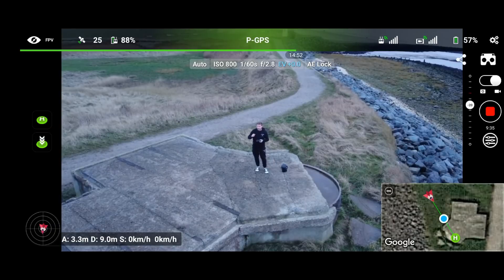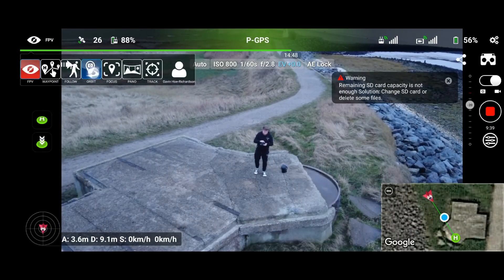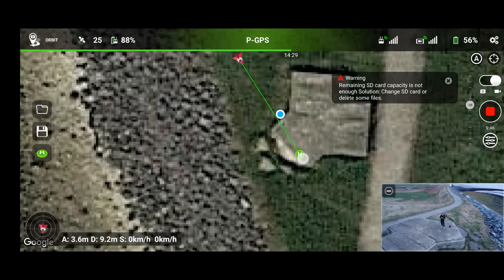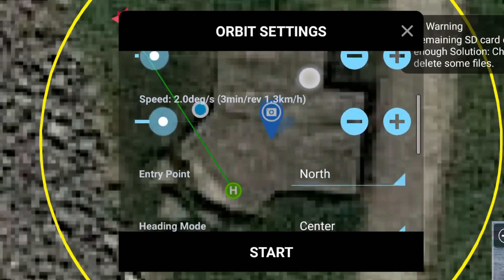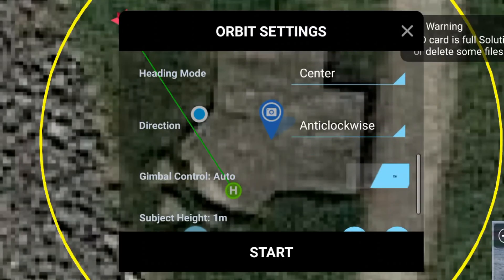For this one I'm going to show you the orbit function. So if we flick to orbit, we set the setting here as a point of interest. I can then select a point of interest on screen. You can see — altitude 20 meters, and we can select our radius, speed, entry point, heading mode, center, direction anti-clockwise, gimbal control auto, subject height 1 meter.